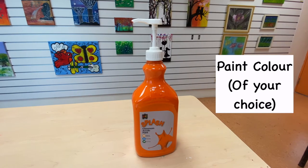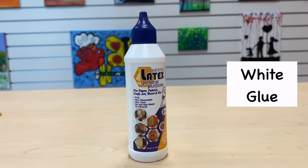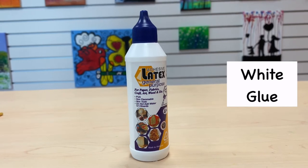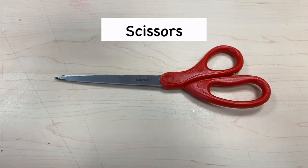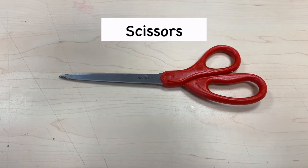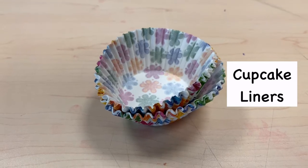Paint colour of your choice, paper plate, white glue, paint brush, pair of scissors, a black marker, and some cupcake liners.